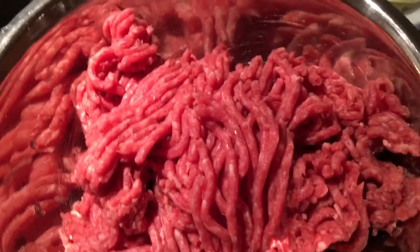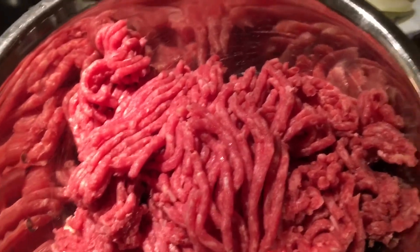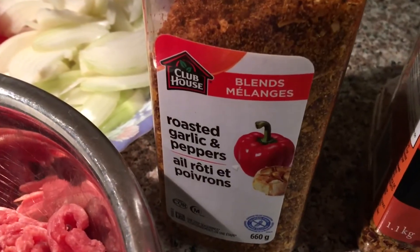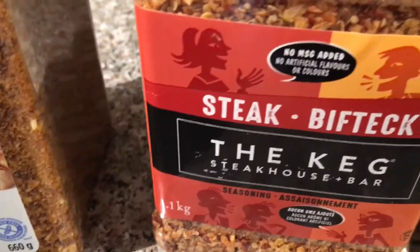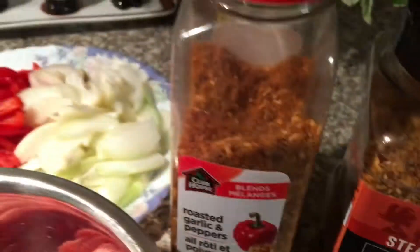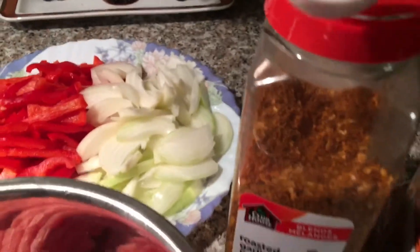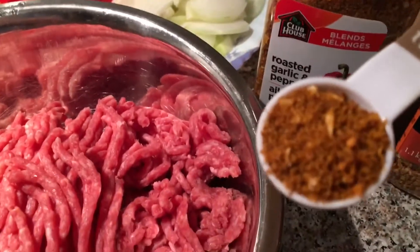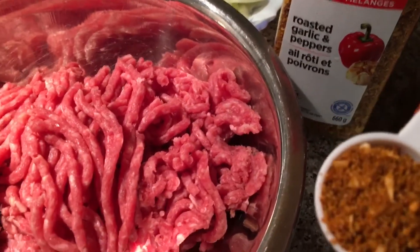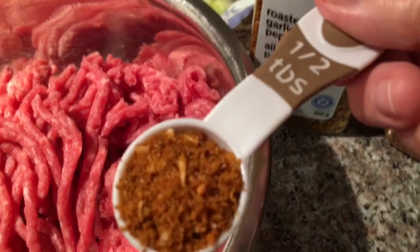You decide how big you want yours to be. I'm only using roasted garlic and pepper — The Keg. I love The Keg because it's for beef, so it tastes really good. I already took some out here, half a tablespoon.